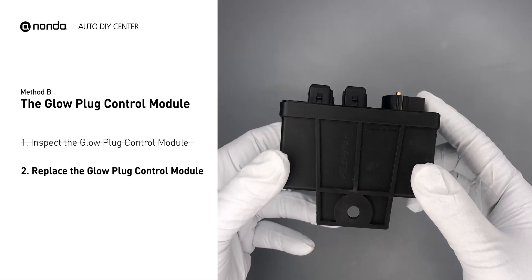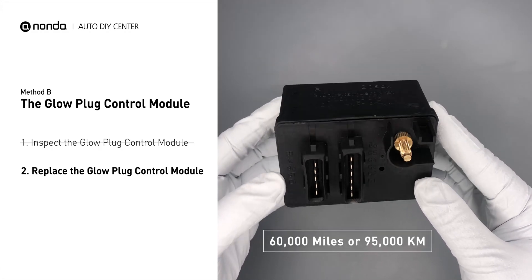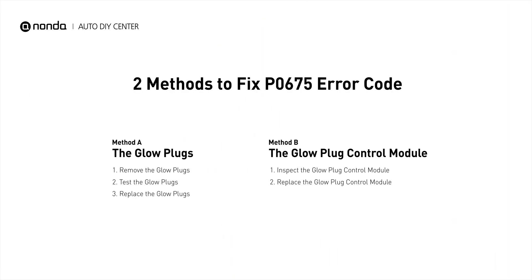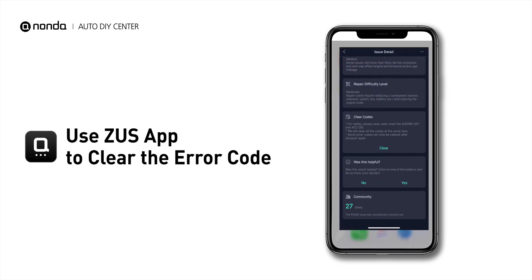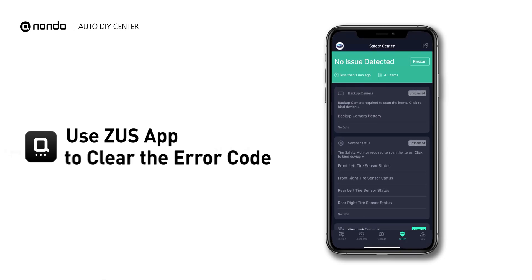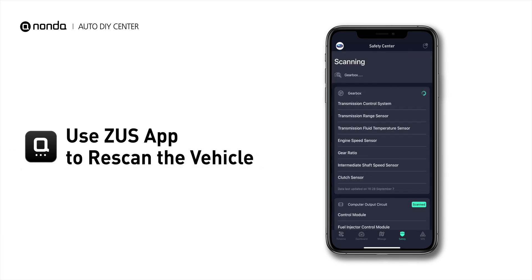Replacing your glow plugs or glow plug control module is a straightforward project that is recommended every 60,000 miles or 95,000 kilometers. So here are two of the most practical solutions to fix the P0675 error code. After the repair, you can use the Zeus app to clear the error code, and tap the rescan button one more time to make sure everything is fine with your vehicle.